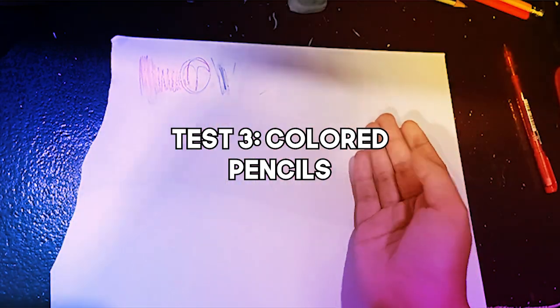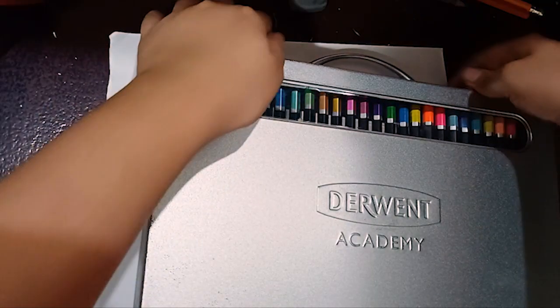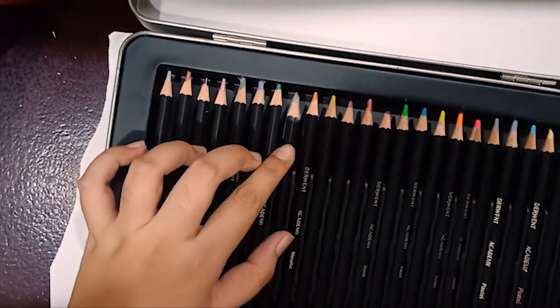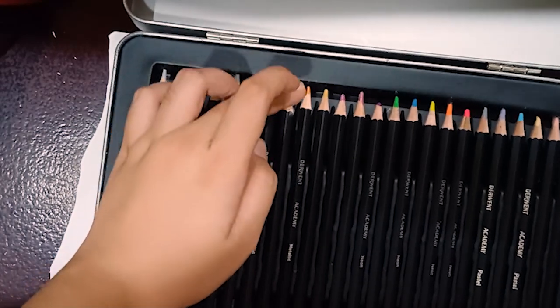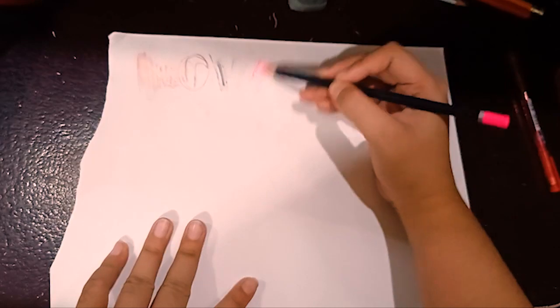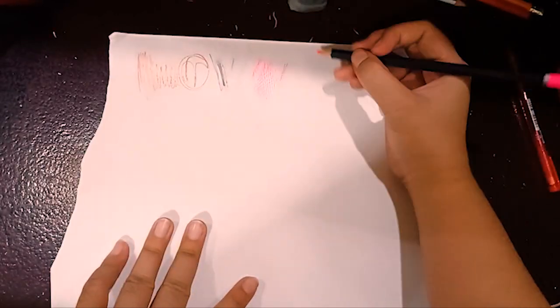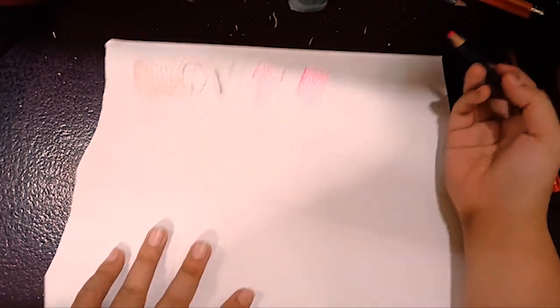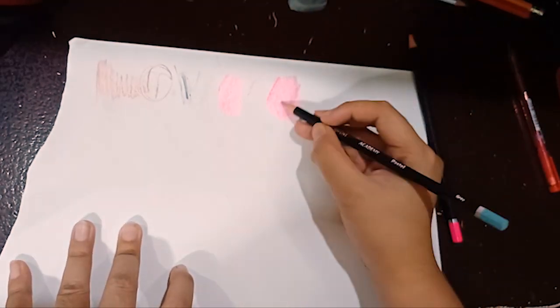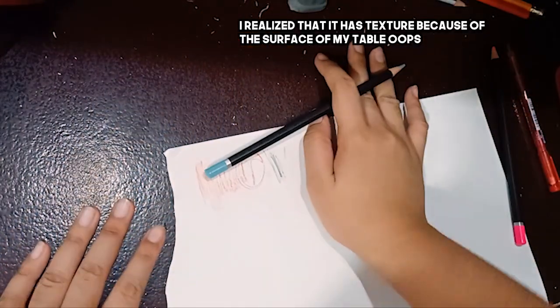Let's now try colored pencils. I'm going to use my Derwent colored pencils — I've also reviewed them on my channel if you want to check it out. There are molds on the colored pencils already because I'm living in a humid country, which is kind of gross. Let's try pink. It has texture here from the marks I've created, which is actually cool. But on the smooth part of the paper, it kind of looks like crayons.